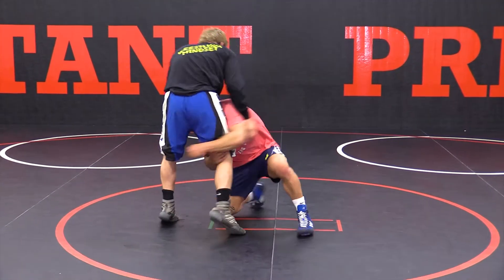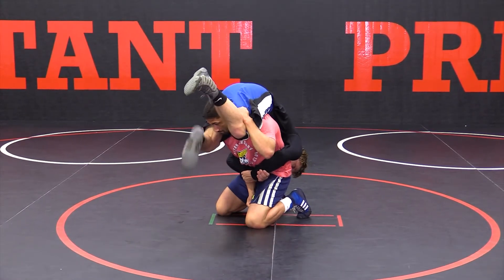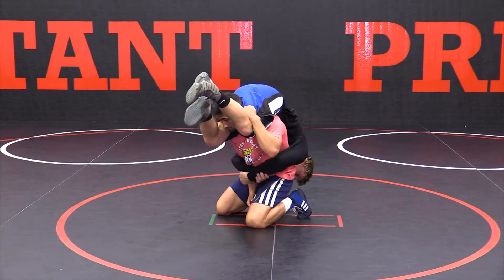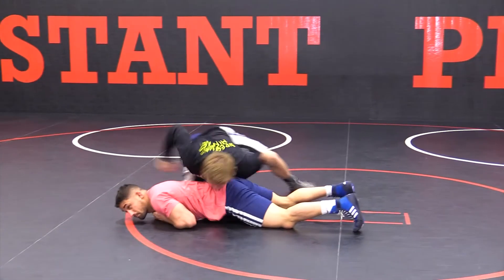Down on a single leg, he pops me up, I grab his arm right away. It should be obvious which way to go — I don't want to go this way towards his arm, I want to go to this side where he doesn't have an arm. So I'm just going to kick off, jump — right here, perfect.